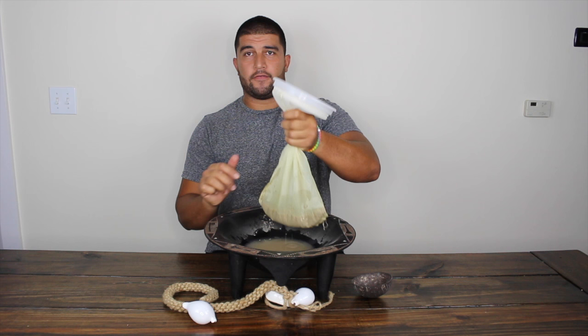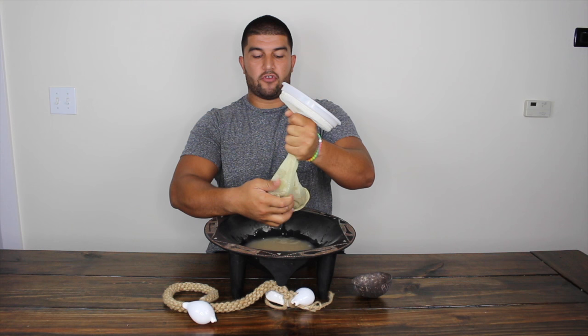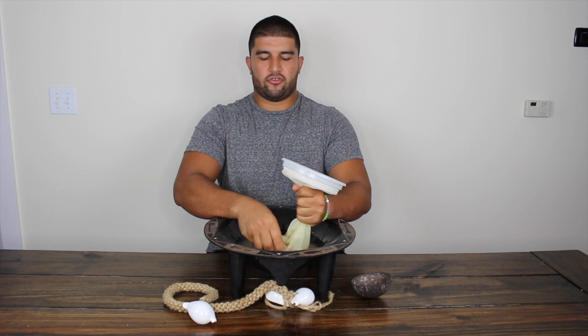Once the water is added to the strainer bag, get a firm grip at the top, because we're about to do a lot of squeezing. With a firm grip on top to make sure no kava leaves the strainer bag, we'll begin the process of squeezing out all the kava lactones from the kava root and into your batch of kava.